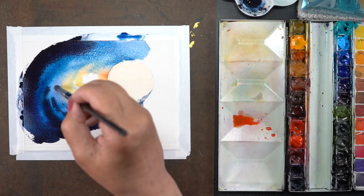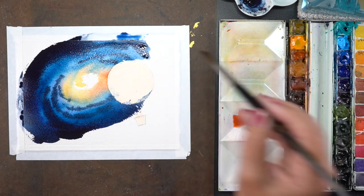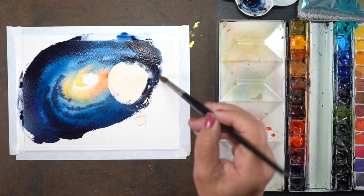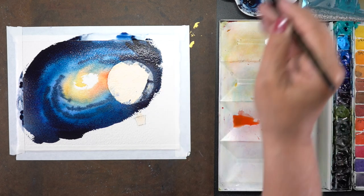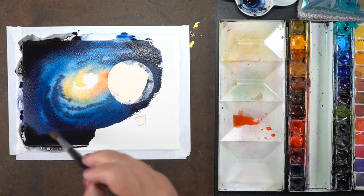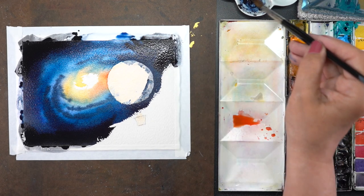Here I'm going to start putting in some really dark colors — this is the indigo. It's got a bit of bluishness to it but also a nice darkness, and then I'm adding a little bit of black in the far corners to get really, really dark and rich.